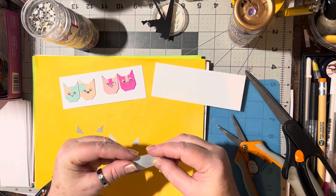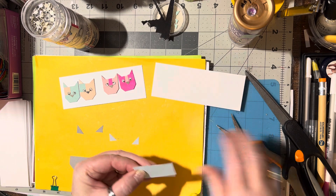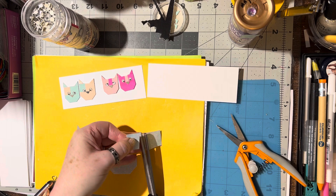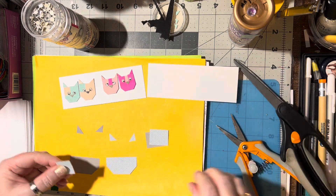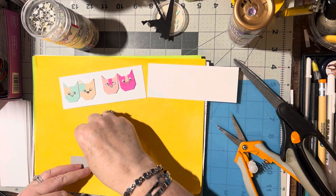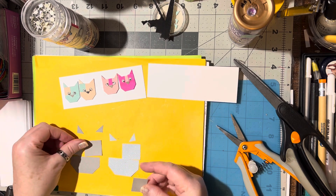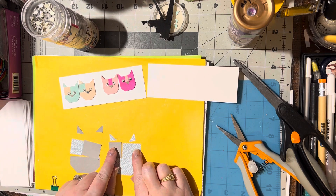Now I'm going to take this piece and cut a square off - just about that much. So now this piece goes over there, this piece goes over here, this piece goes over here, and this piece goes over here.